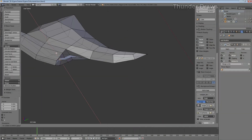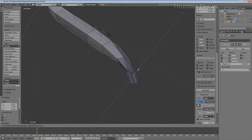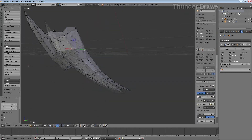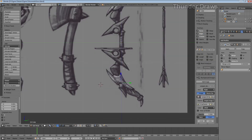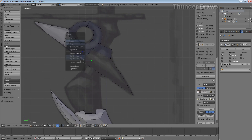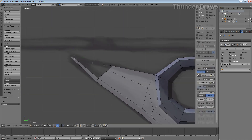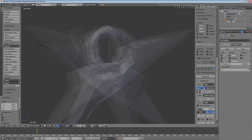I hope you enjoy this base mesh. I'll do another video where I'm texturing and texture painting all this. Enjoy the rest of the video. Bye!